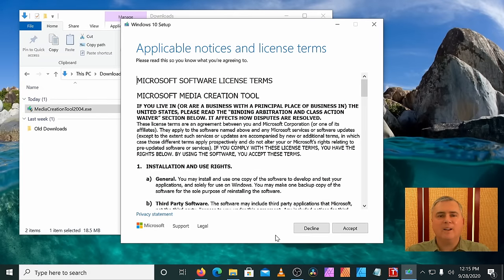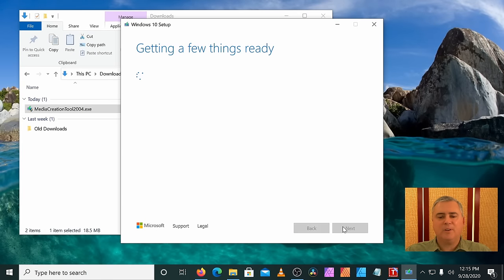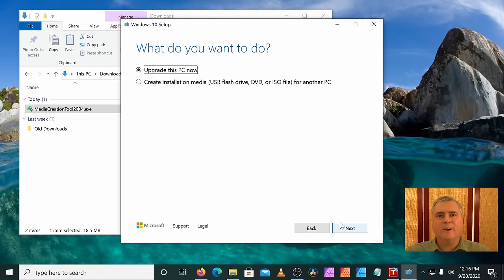Now that it's back, let's choose Accept and wait again. On this screen, we don't want to upgrade this PC — this PC has the latest version of Windows on it anyway. What we're going to do is create installation media, and we're going to click Next.